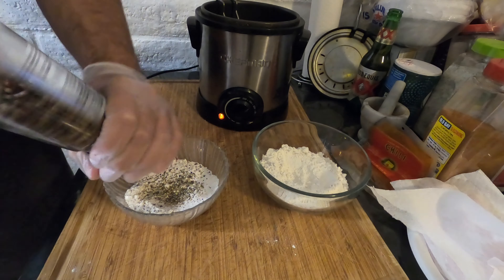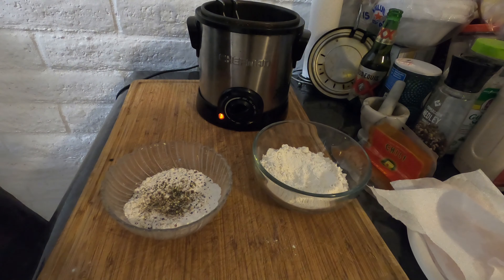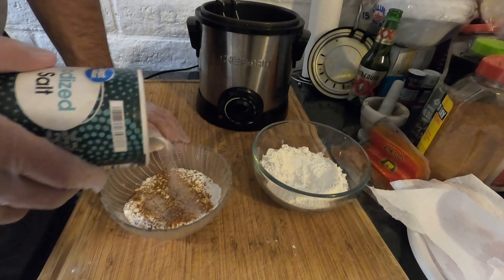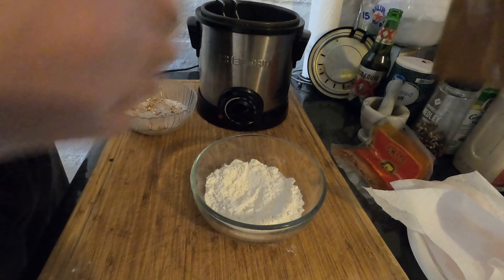To this bowl we are going to be adding salt, pepper, and some Old Bay — real simple, just three seasonings. Make sure you put a thorough amount. This is gonna be the flavor base of it. The batter will give it some flavor but this is where most of your seasonings are gonna come from.